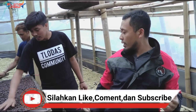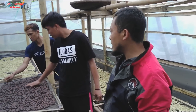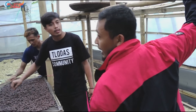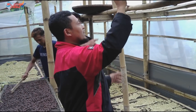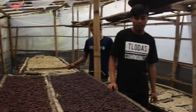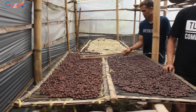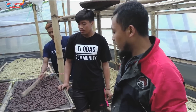So this is the drying process here. But if there's not enough space, they also manually use a tool called tampah — that's what locals call it. There are also some outside. So this is used as a drying aid because space here might be insufficient, but it's still quite helpful for the drying process.